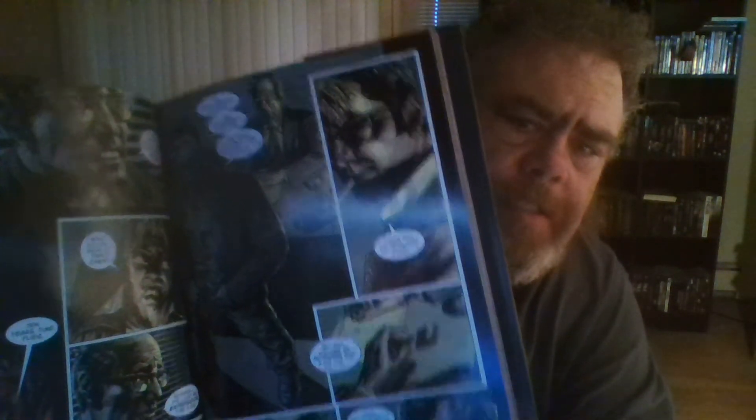Everything comes together during the story and it's a pretty cool story, with secret government agencies and people turning on people and then people turning on people again. The artwork on here is just unbelievably good.